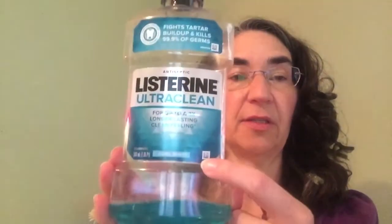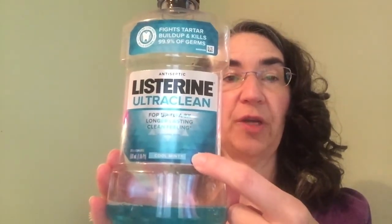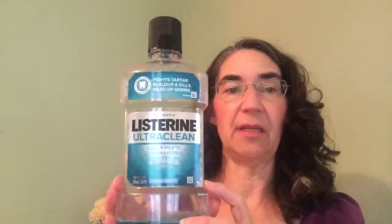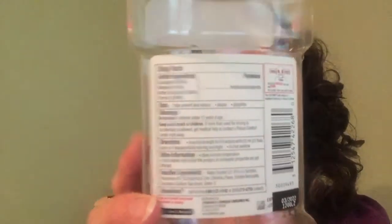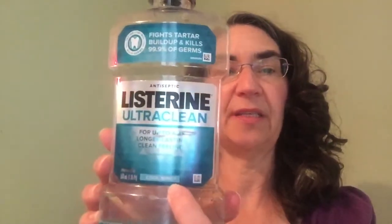The other thing is Listerine — Listerine Cool Mint is the one you're looking for. I've actually looked at the active ingredients: eucalyptol, menthol, methyl salicylate, and thymol. I see these in other ones besides cool mint, and I think probably most Listerines have the correct active ingredients, but cool mint is the one they used in testing. Pick that up if you want to know for sure.